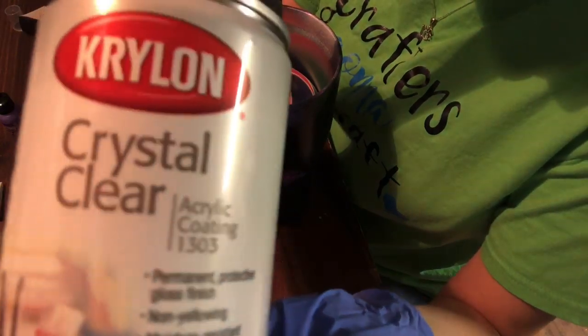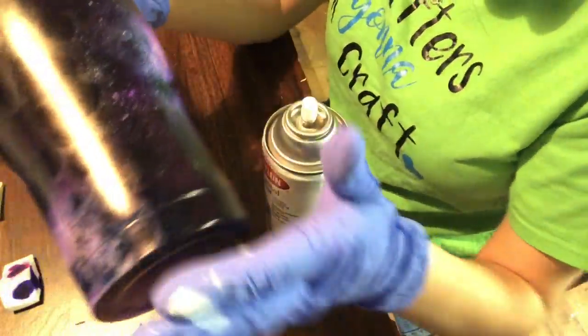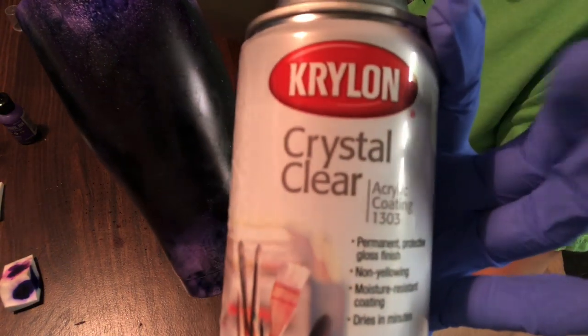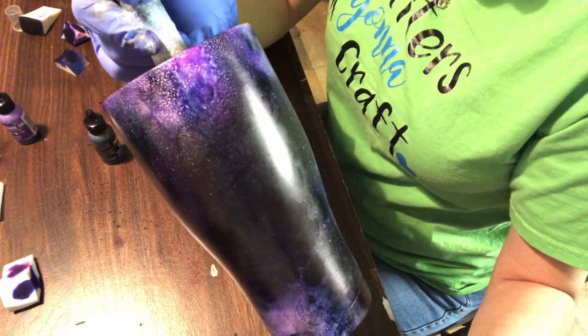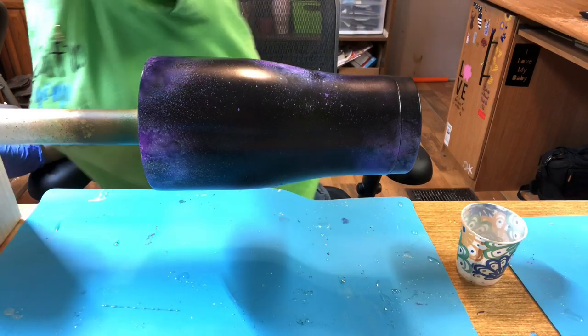Now I'm going to take my Krylon Crystal Clear Acrylic Coating and spray a couple of coats — full coverage. I'll spray it one time around and then again in the same session for two coats total. This is what I use to seal the alcohol ink before I apply epoxy, and also whenever I work with glitter. I'll spray two coats and then let it sit for about 45 minutes.